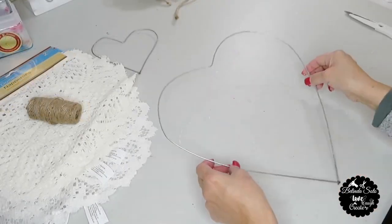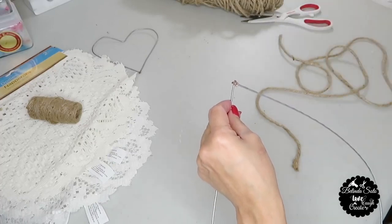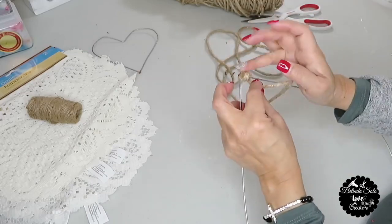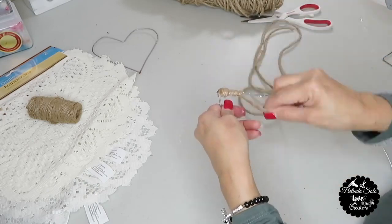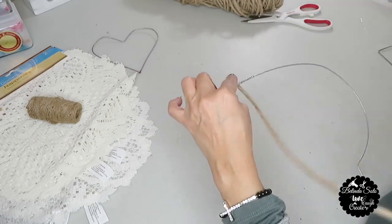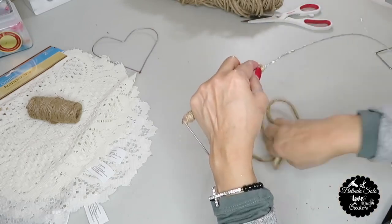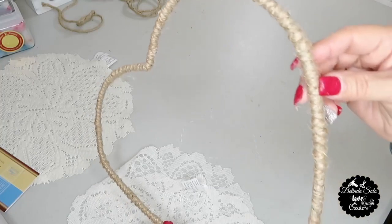Now that I've removed all the tinsel off the heart, the next thing I'm going to do is wrap the cord twine all around the heart. This is going to take a while — I'll be doing sections at a time, putting a little bit of hot glue and then wrapping the cord and repeating those steps until I'm completely done. And this is how the heart looks now with the cord wrapped all around.